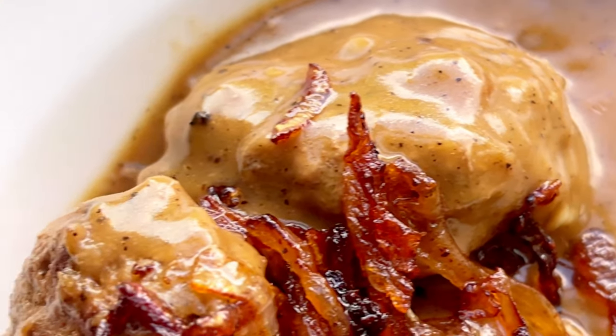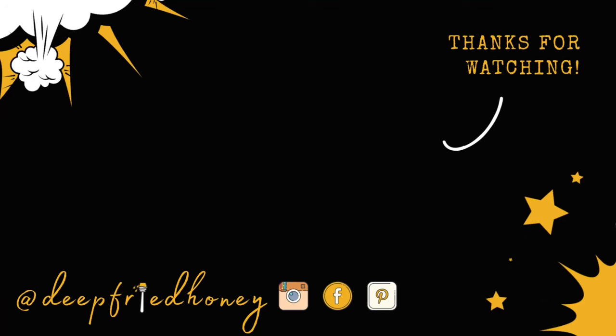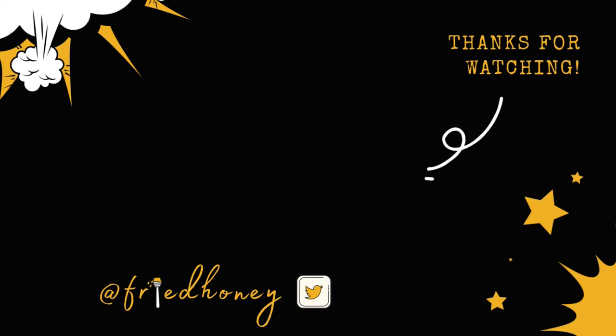My recipe for hamburger steaks and gravy with fried onions is on deepfriedhoney.com, and it's linked in the description box, as well as a link to the HexClad pan. But as always, thank you for watching. Have a good one. Bye.